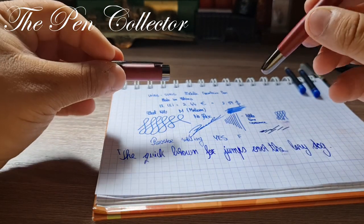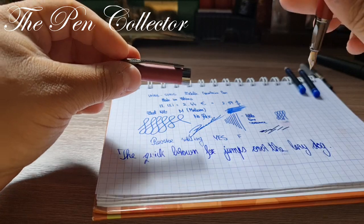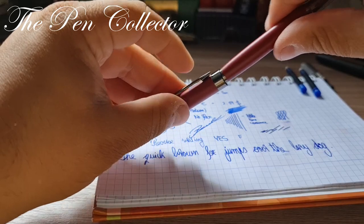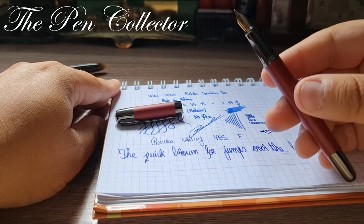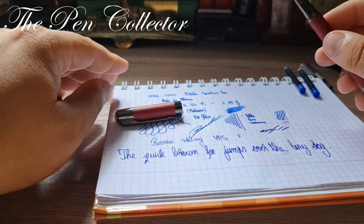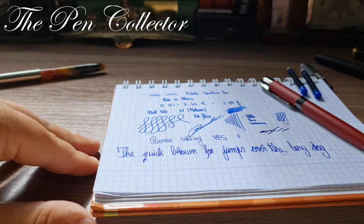At this unbelievable price, let me test if I can post the cap — it appears not, so it cannot be posted. But it is quite a nice-looking fountain pen and at this price I highly recommend it to students on a limited budget.